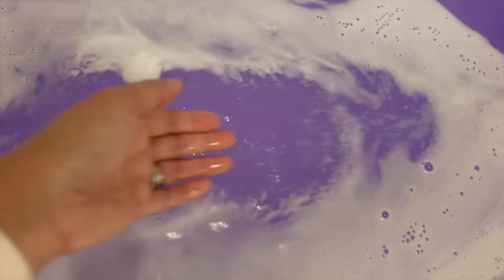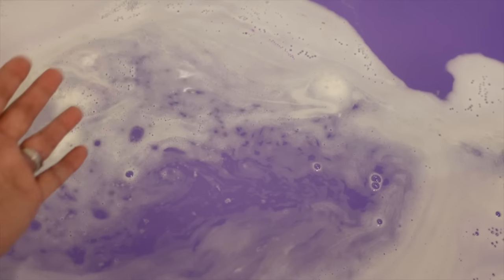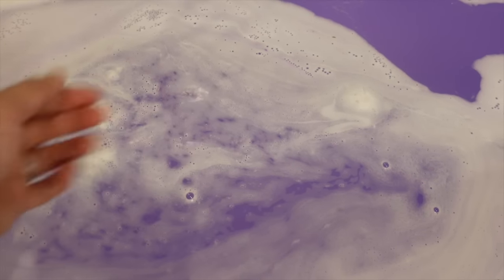Oh, look at that gorgeous purple water, and the smell of this bath bomb is so good — so inviting and the perfect bath bomb to end a long, busy day. This bath bomb performed so nicely. I'm really glad that it floated and the color of the water is just perfect. Very happy how this turned out.